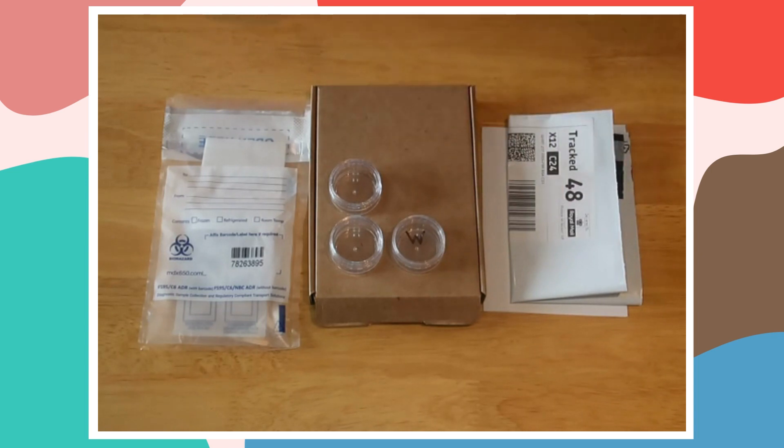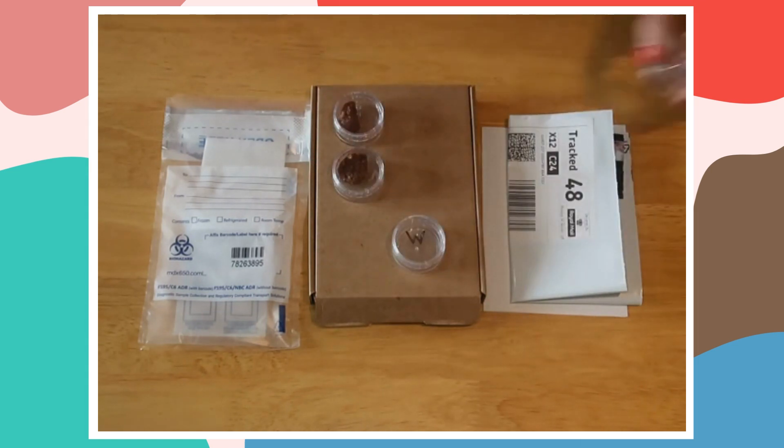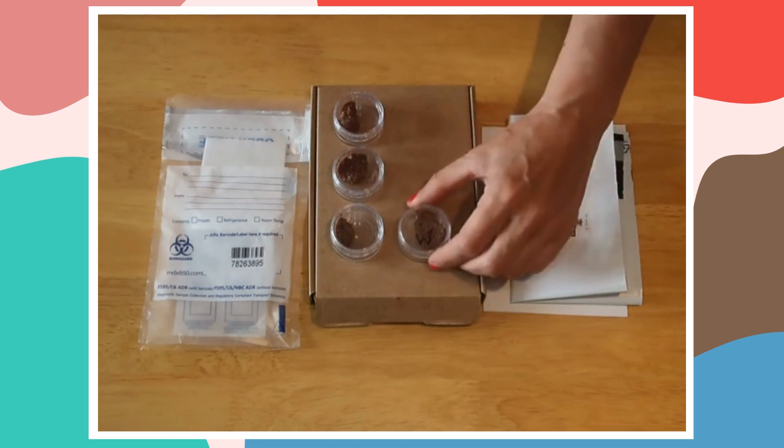So here's one we did earlier: a Monday sample, a Tuesday sample, and a Wednesday sample — and on Wednesday you also do the lung worm test.